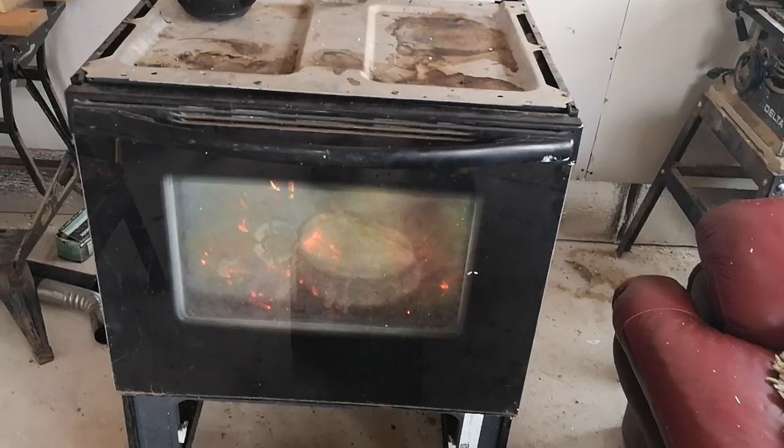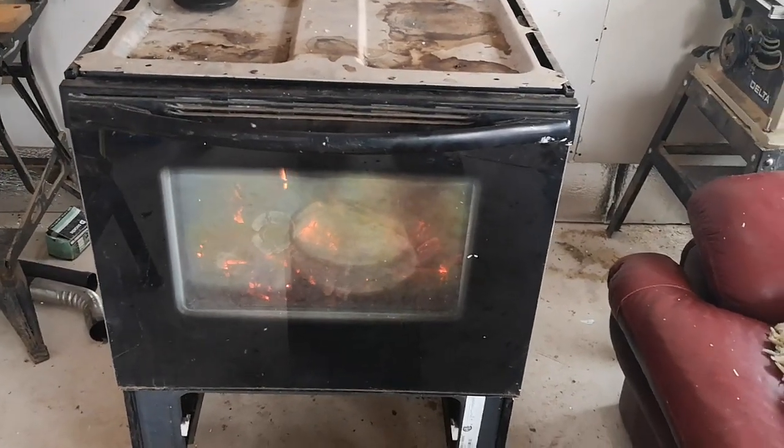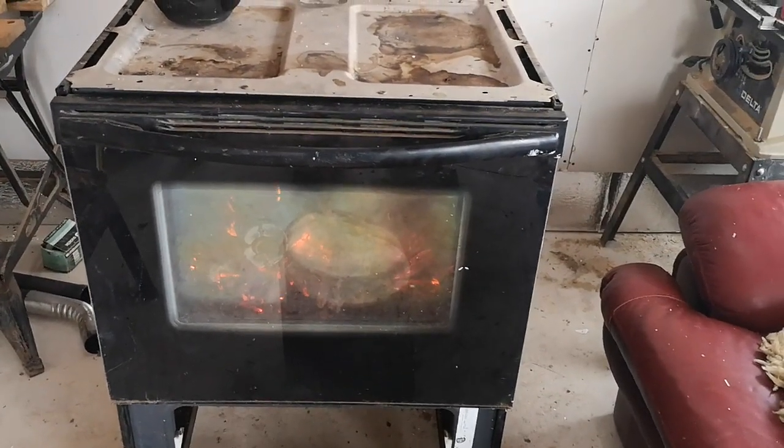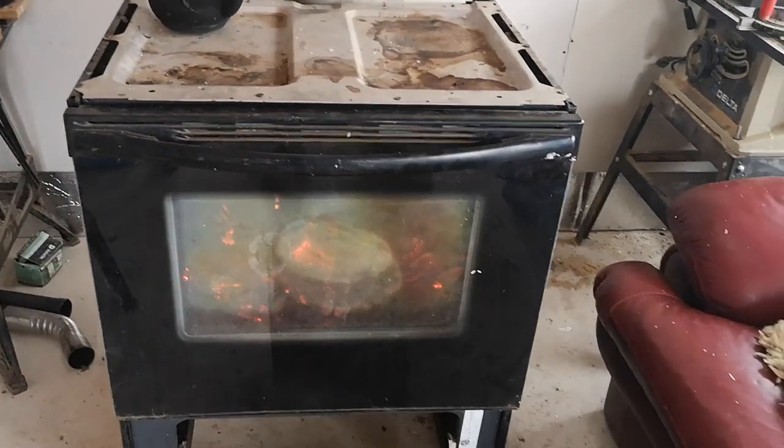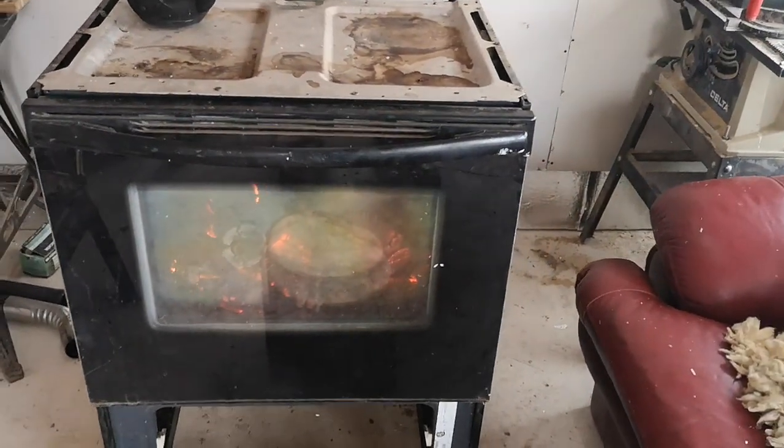It works great for a garage or outside. Hope you guys enjoyed the video — we repurposed some old items that didn't have any use anymore.